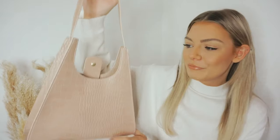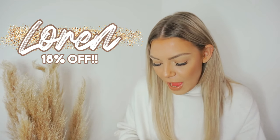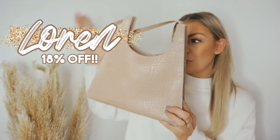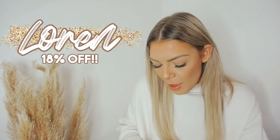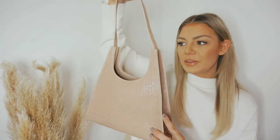So this is my first item — how cute! Like I normally always say, everything will be linked down below if you are interested in buying. I also completely forgot to say Zaffle have given me a discount code for 18% off, which will be left on screen. How cute is this little bag? It's so adorable — it's quite like a cute little shoulder bag.